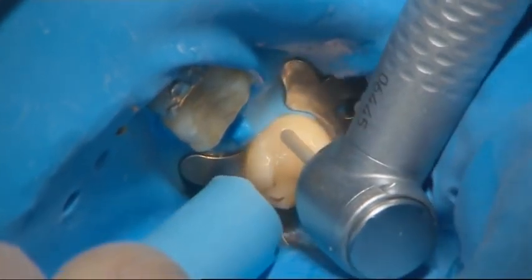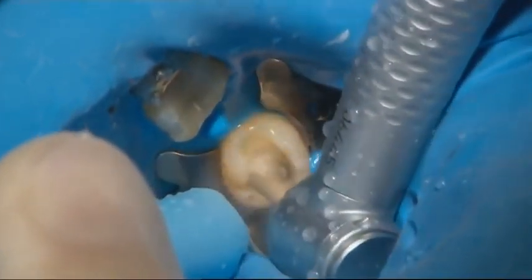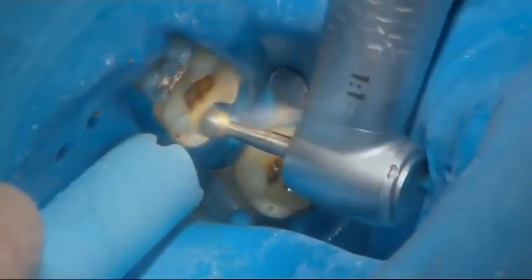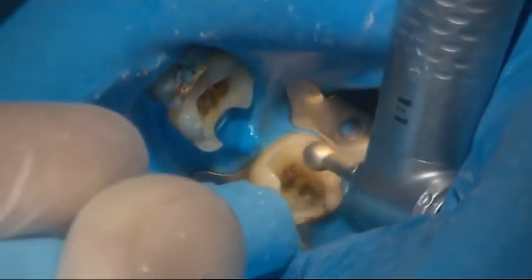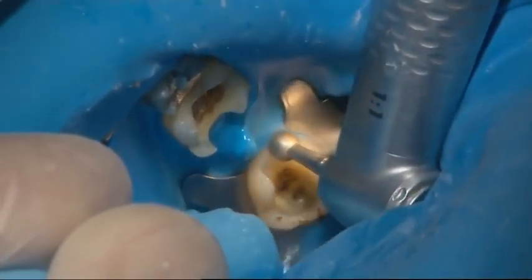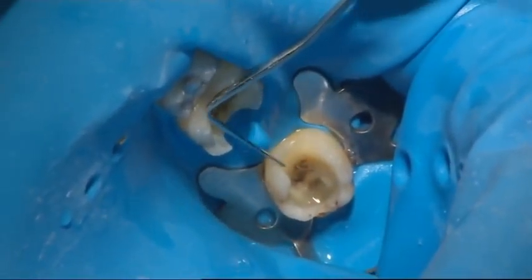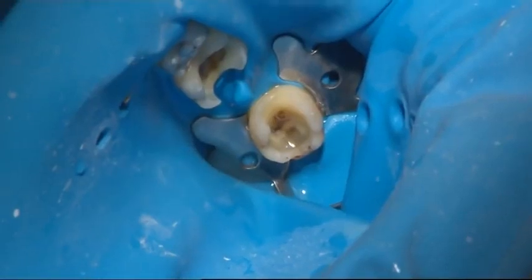Any existing fillings are removed to create space for the fibre frame and layering composite. The required length of fibres was measured to make the fibre frame. The required length of fibres was cut together with the silicone bedding. The cut fibre pieces were shielded from the light until needed.